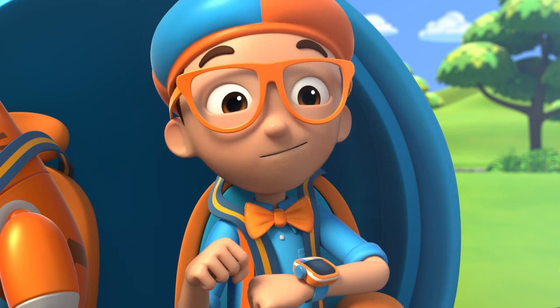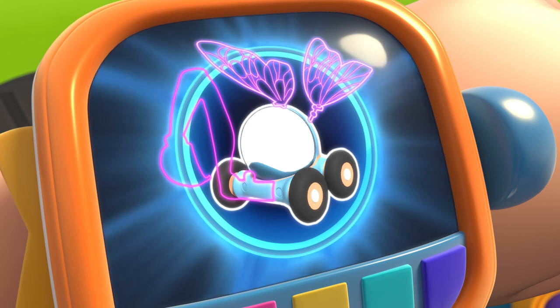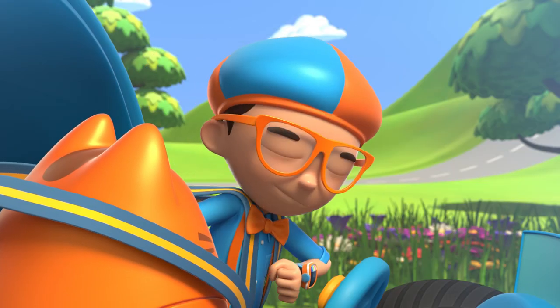Let's go into the beehive! I'm going to need wings and the excavator arm. Wings, excavator arm, confirmed. Activate Blippi Station!